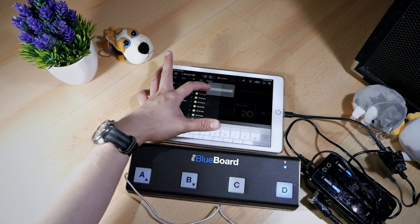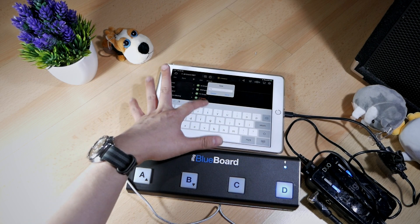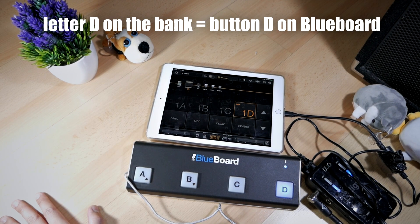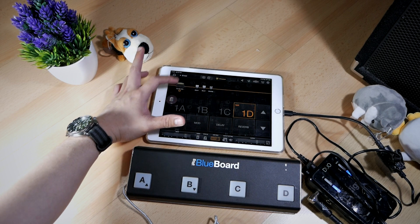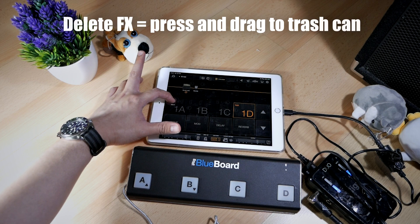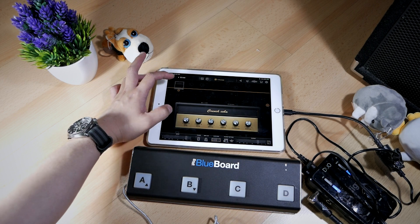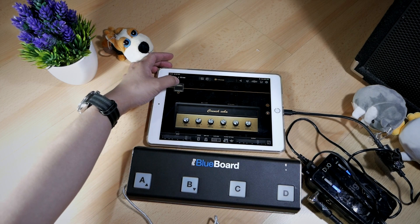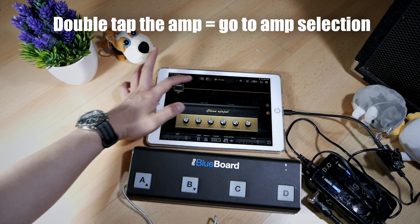Let's select 1D and put a name on it — let's say 'test patch.' Pay close attention because the letter D will replace button D on the BlueBoard. Now to create the patch, I'm going to start by deleting the existing effects to really make a new patch from scratch. Let's do that by dragging the effects into the trash can button. To replace the amp, I'm going to double tap the amp and select a new one to replace it. Double tap on the amp and you have a new selection available to choose.